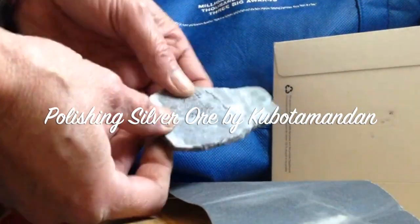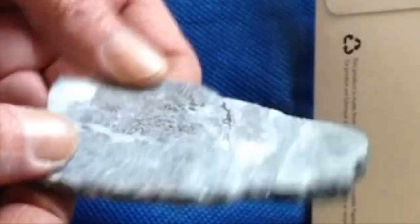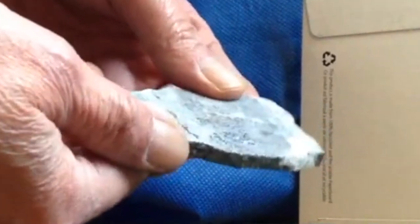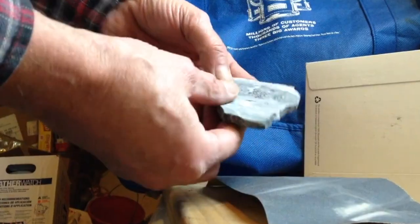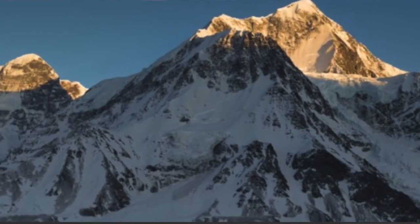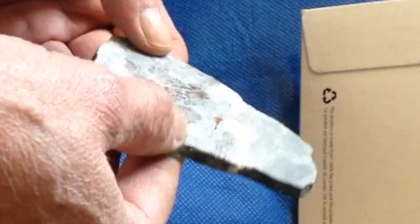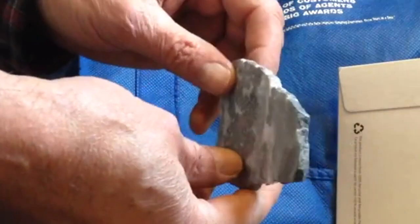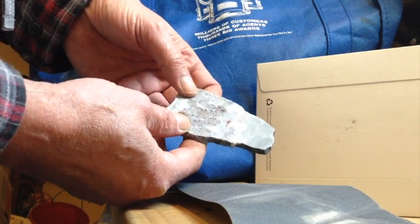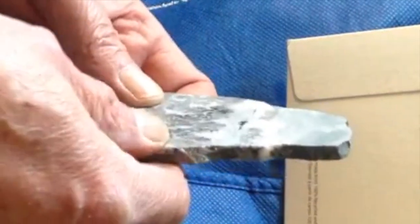I just want to say thank you to Mii Miner for this beautiful piece of silver ore. We're going to shine it up. I originally was going to do a mountain landscape on it. After seeing Mii Miner's demo of working with a thin piece like this, I decided I would polish it up and put it in a stand. So here we go.